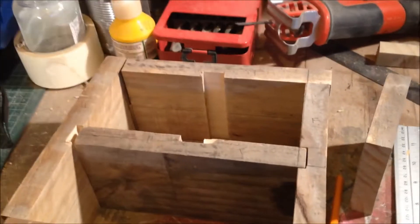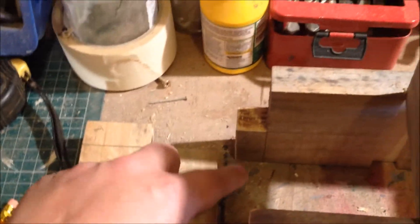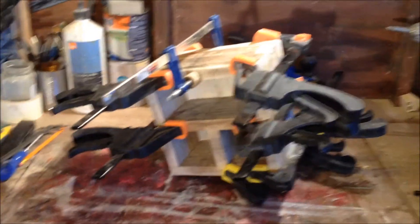All the pieces for the frame are cut out. The corners are overlapped for the joints and they all look good. Everything is numbered so I know which part goes where. Done a little dry test fit.